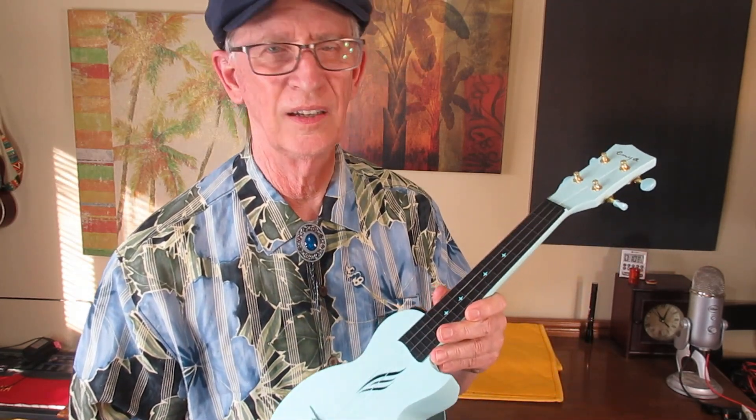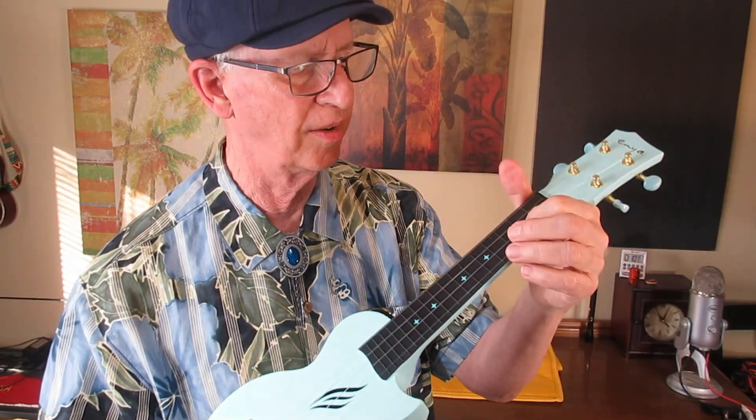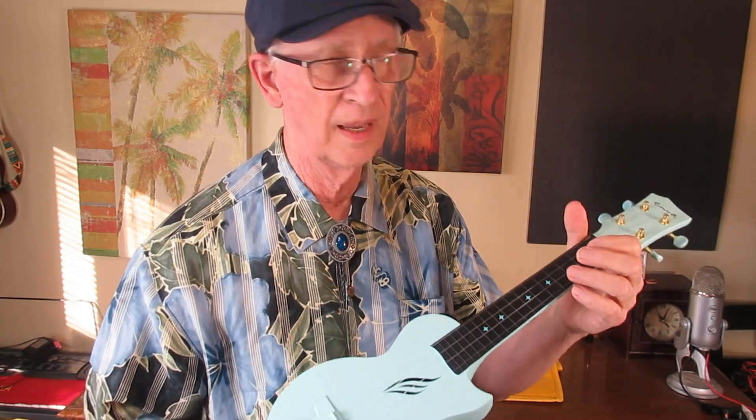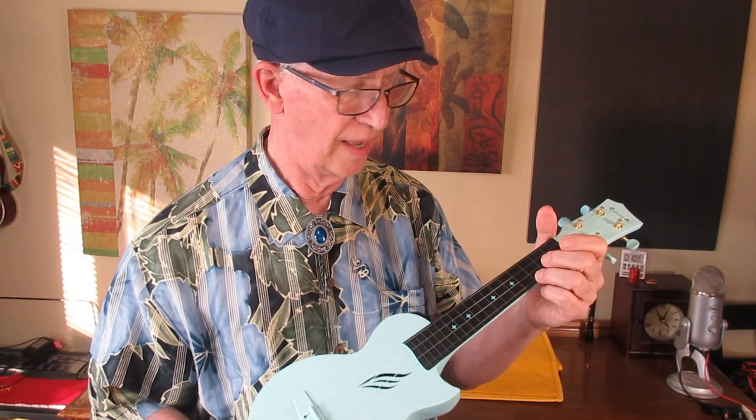I am not convinced that they will last a long time. I have people out there who I irritate every time I tell them this, but I do believe these frets will wear down in time. And if you put any metal strings or wound strings on it, you'll surely destroy your ukulele. So don't do that.